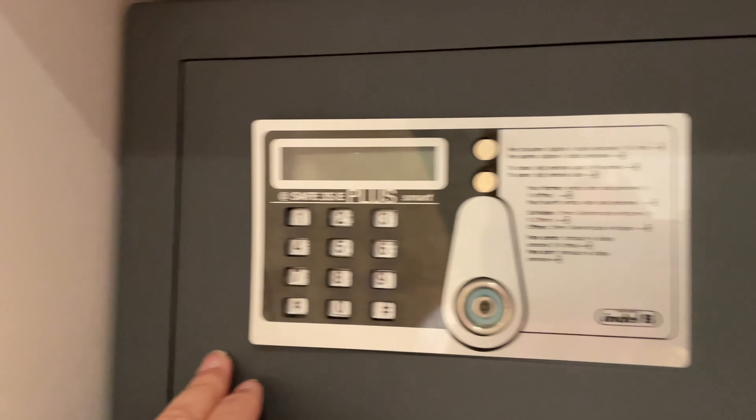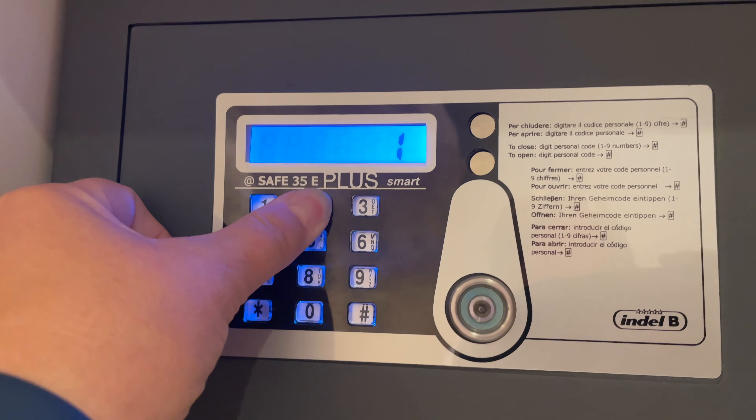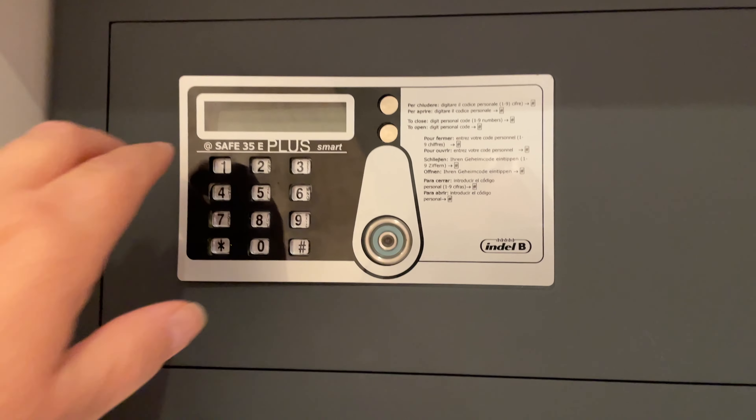When you first arrive, the door of the safe should be open. Simply put your items inside, close the door, and enter your code. The instructions should be printed on the front of the safe.